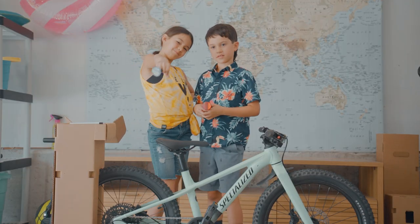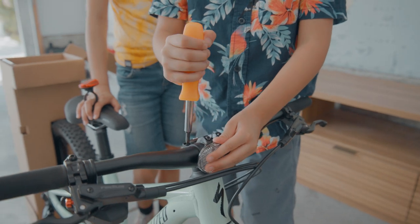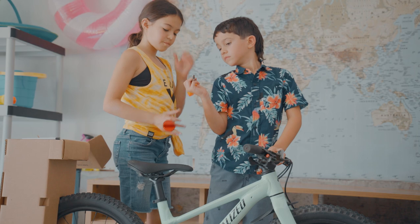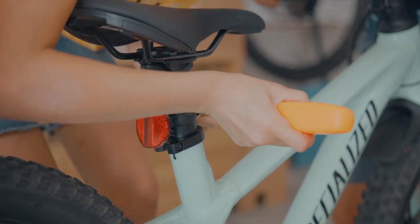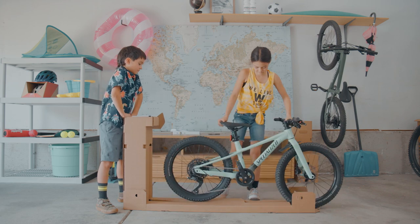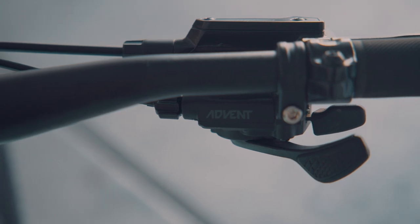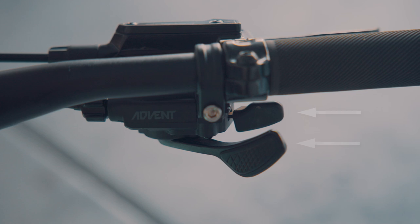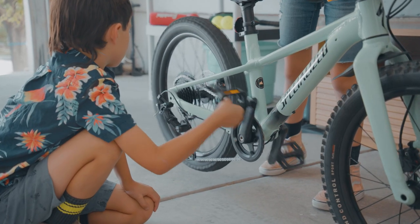Visibility is super important for any ride. Grab the two reflectors and use the Phillips screwdriver to install them. Remember, the white one goes in the front and the red one goes in the back. If you're going to get moving, you've got to know how to change gears. On the right side of your handlebar, you'll find your two gear shifters. The top one lets you shift into a higher gear and the bottom one lets you shift into a lower gear. Easy peasy.